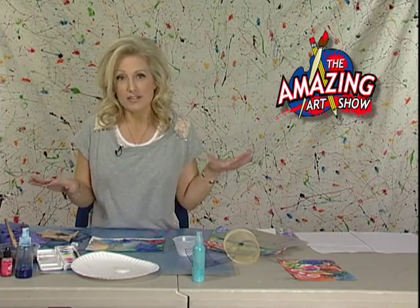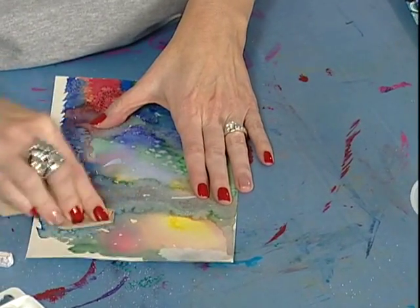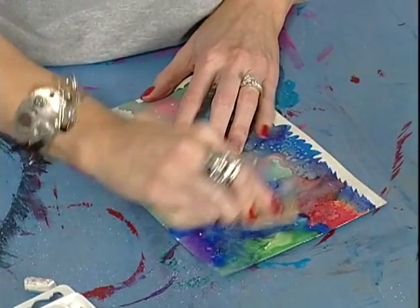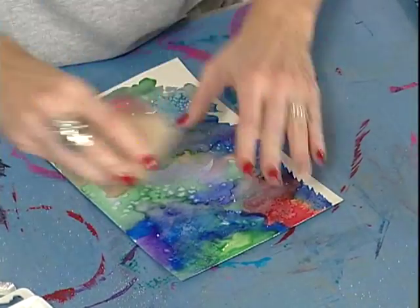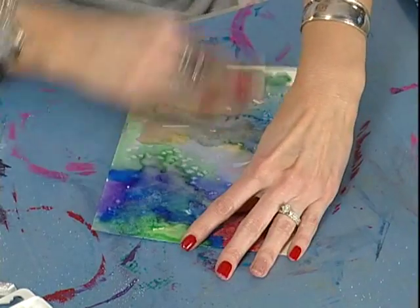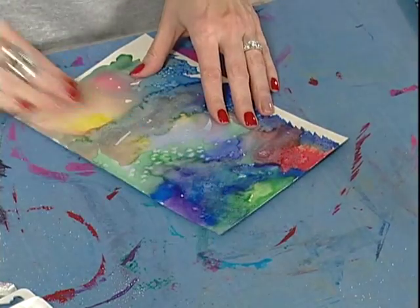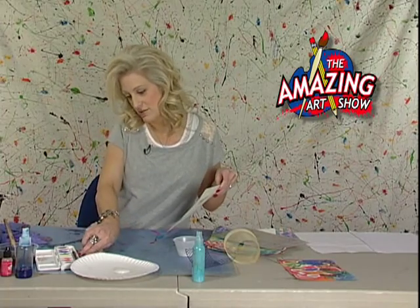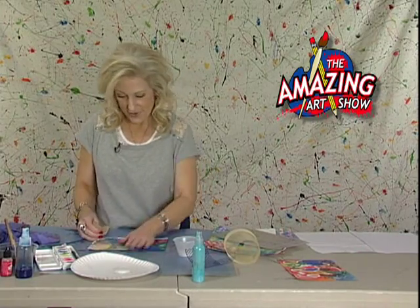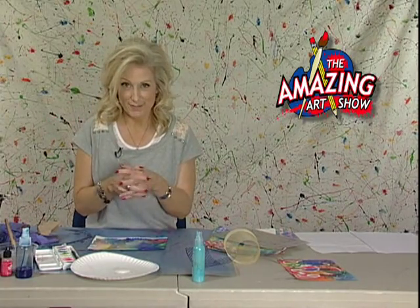For the next step, get all the salt off your paper — just get your paper towel and start rubbing. It comes off pretty easily. The next part is where you use those inks. You're going to be spraying inks onto your paper, so we don't want the salt there because we don't want it to absorb any of the ink. We want that showing really well.